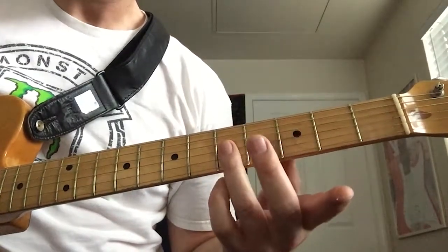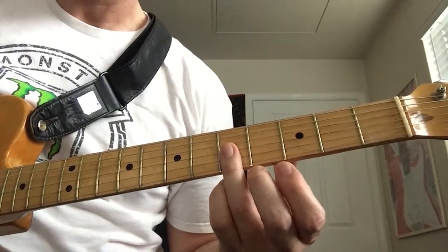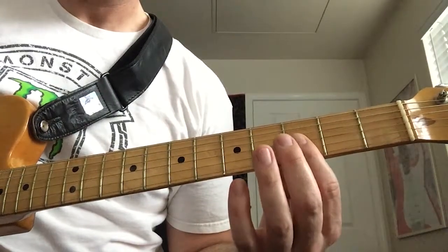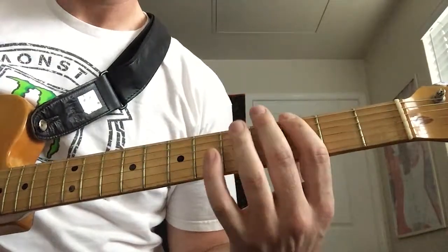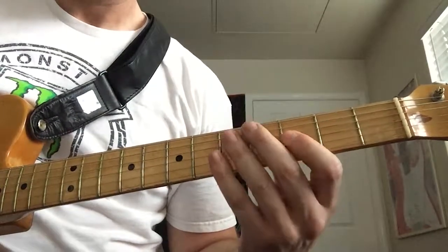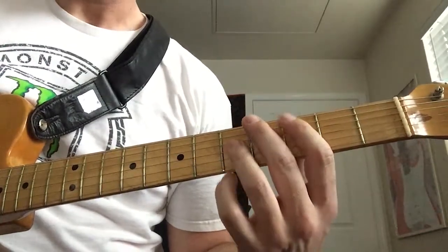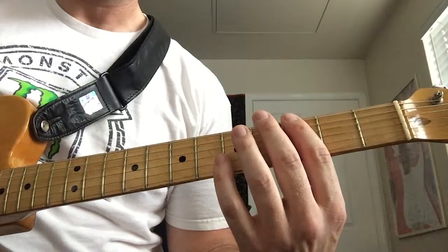And then there's a double stop a whole step up from where we've been — so now there's a double stop on the fifth fret still on the G and B strings. And then we're going to play the double stop on the third fret and hammer on to the double stop on the fifth fret. And then we go down to the root again, the G on the third fret of the sixth string.